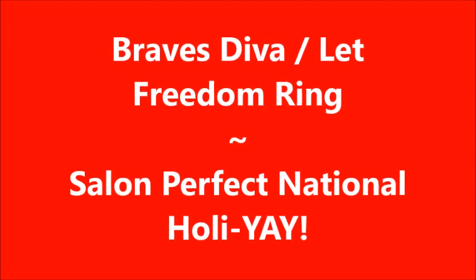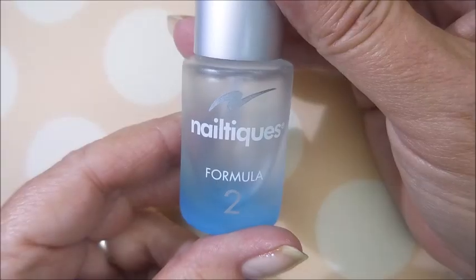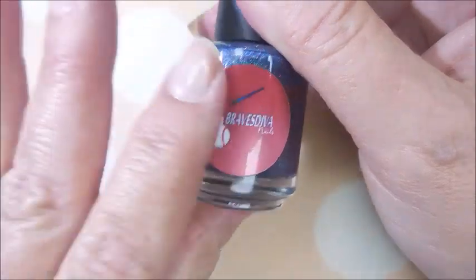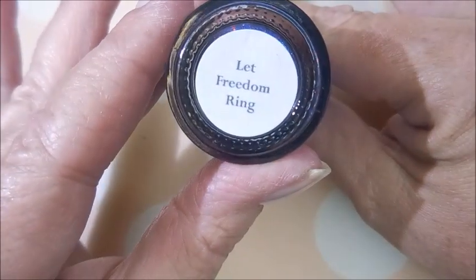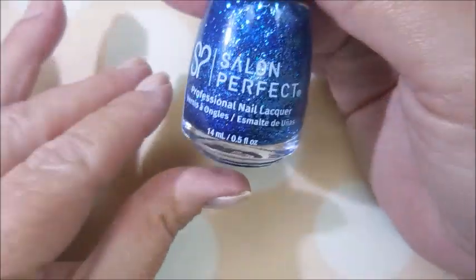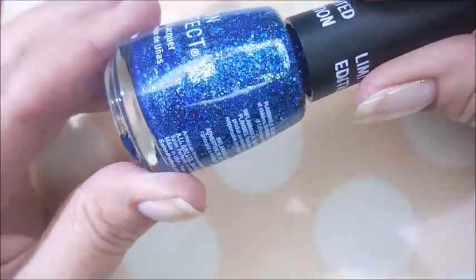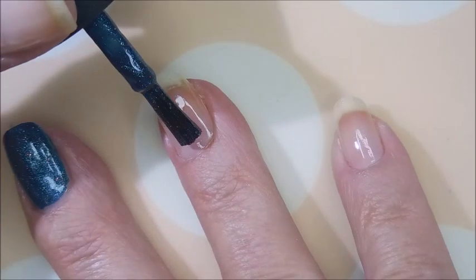Hello my friend and welcome to my channel. Today I've got Braves Diva Let Freedom Ring and Salon Perfect National Holla-Yay. I started off with Neltex Formula 2, and here is Braves Diva Let Freedom Ring. This is from a couple of years ago, and the Salon Perfect called National Holla-Yay — a friend sent me this last year.